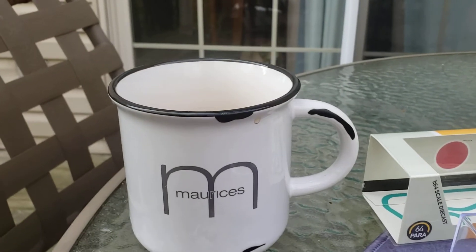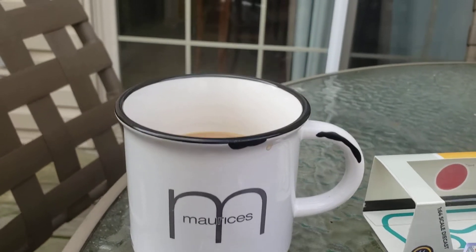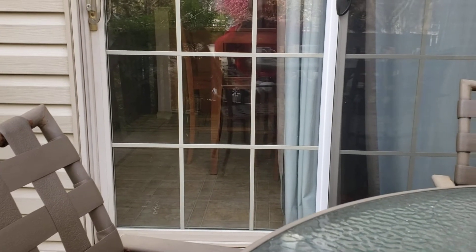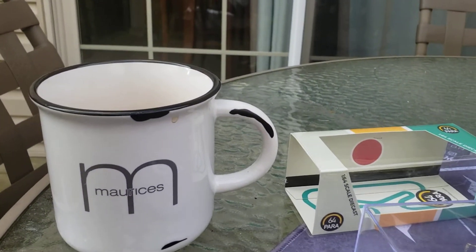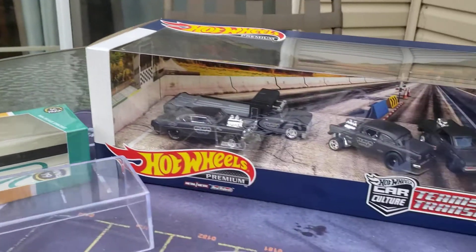Hello and welcome everybody to Danny's Diecast. I'm Danny and I have you guys out here this morning. Sam's right in there, he's just chilling out. He just went over back behind there, and it's out on the deck today. It's very nice to be out on the deck, and I just wanted to show you guys a few things.